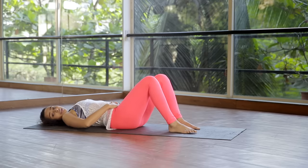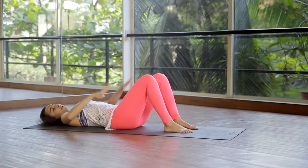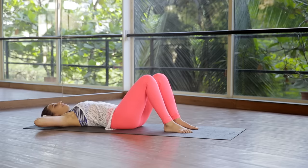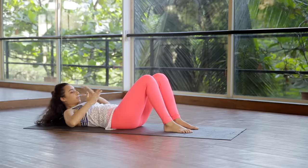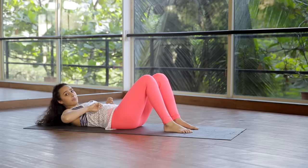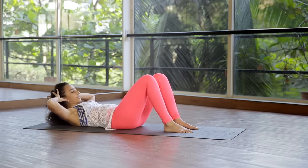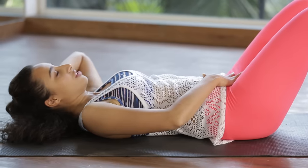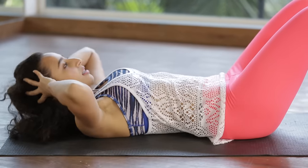The first exercise we're going to do today is called the ab prep. Engage your core and place your hands behind your head. Inhale to stay, then exhale and simply crunch up. It's as if there's a pencil under your ribcage — you're squeezing that pencil. Inhale to go down, exhale up, maintaining neutral.